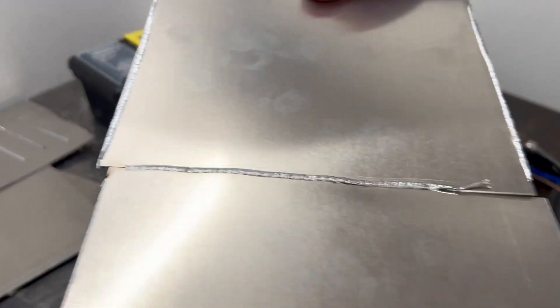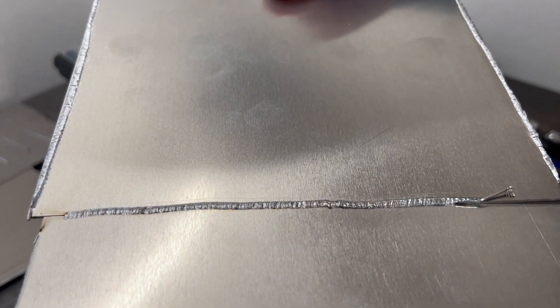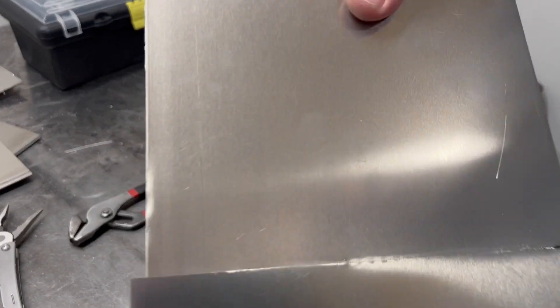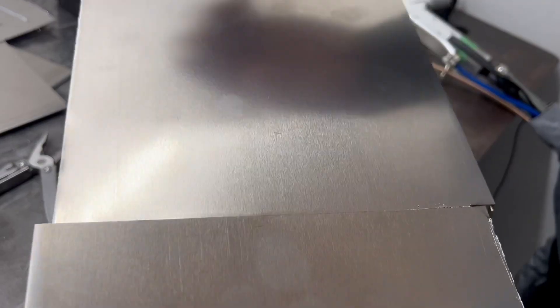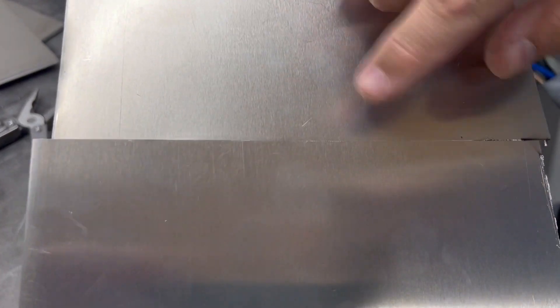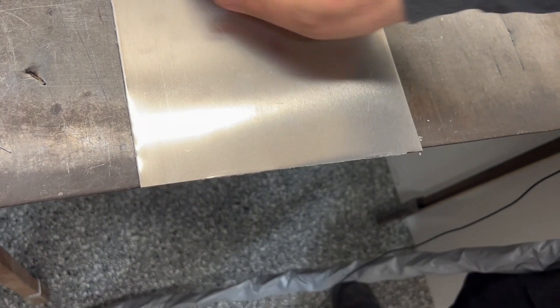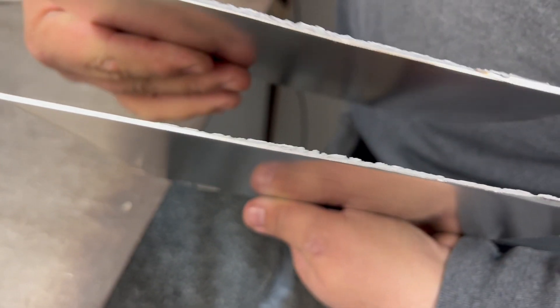So today let's talk about laser welding — laser welding aluminum to be specific. Let me tell you some of the things that they don't tell you, and there's a reason why they don't tell you that. So let's get to the bottom of this and figure out what really needs to happen and what you need to know.